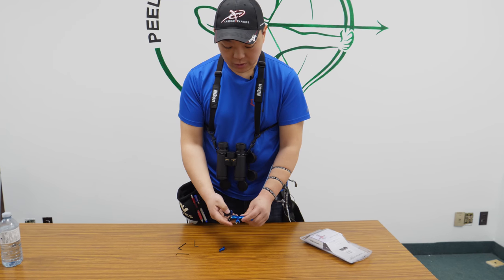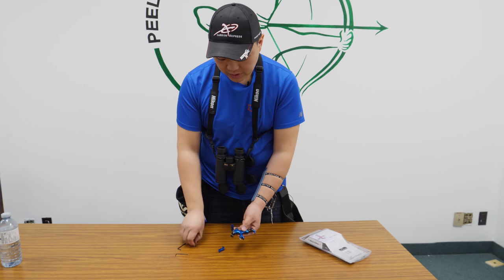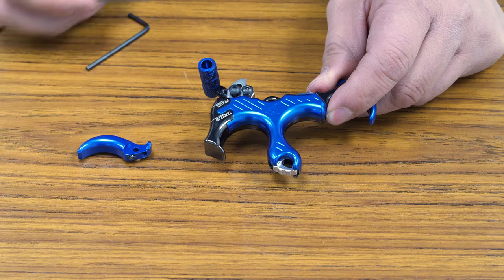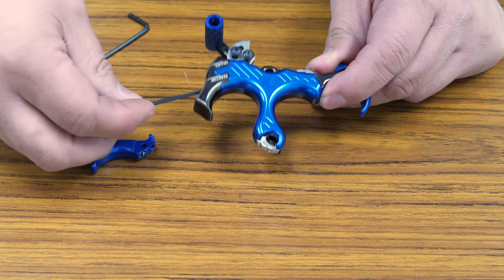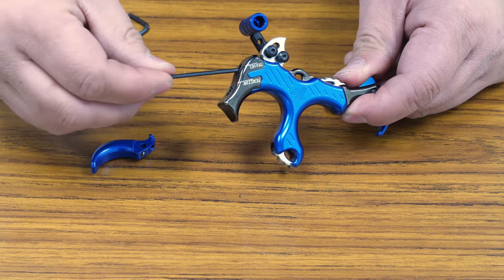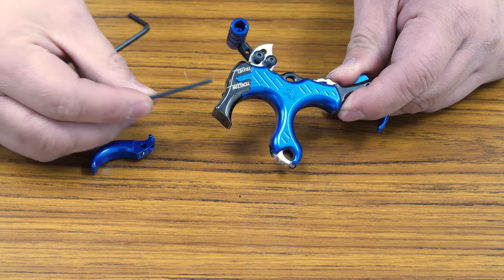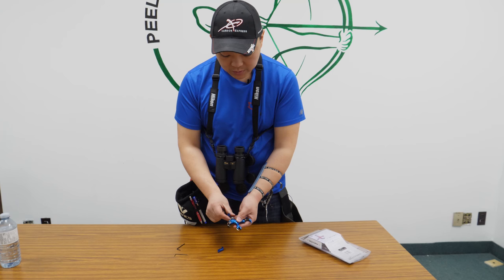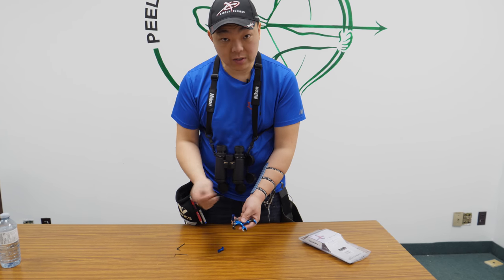Right now we're going to talk about the Truefire Synapse release in detail. Right away you're going to see the indication of tension and travel. Compared to most releases, this actually has a lot of tension and a lot of travel. It goes from 1.25 ounces to 20 ounces of tension, and the travel has quite a lot of adjustment as well. I have it set right now at a really low setting, but you can play around with it until you get comfortable with it.